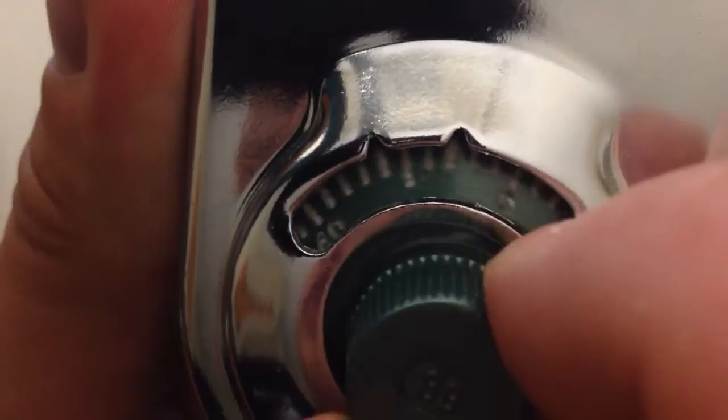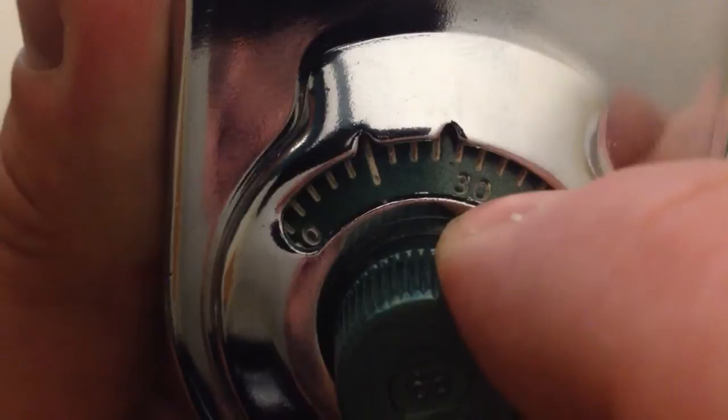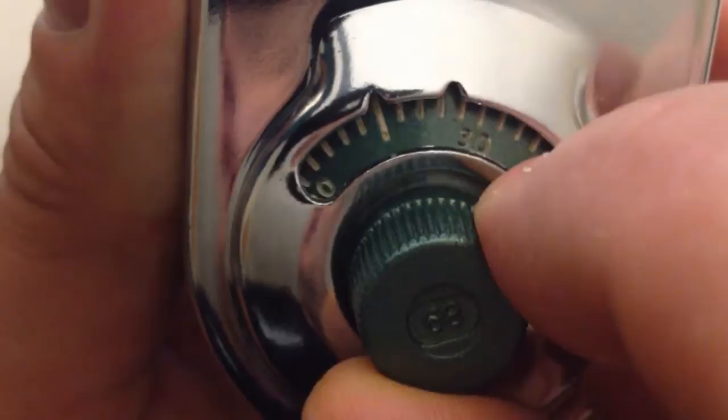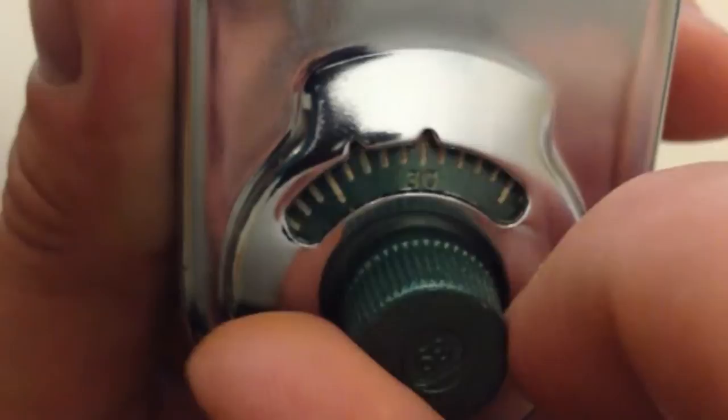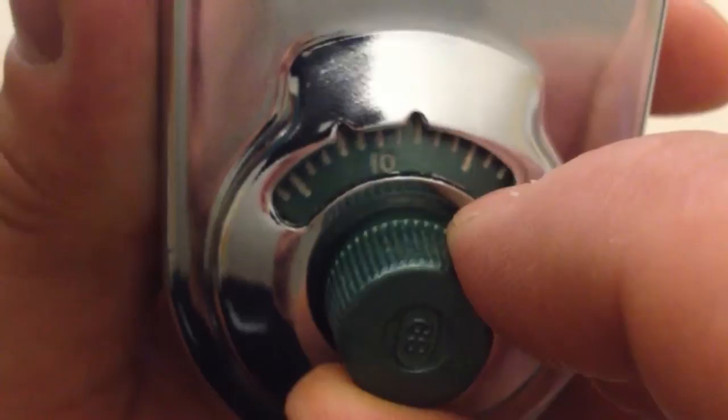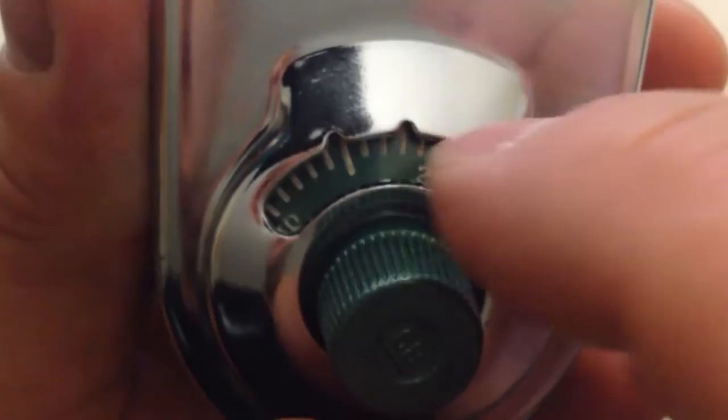Now we're going to dial it to the change index, which is at 11 o'clock. We're going to dial the exact same combination. Find 25 again and dial it once, then go all the way around a second time, a third time, and stop on it the fourth time around. If you go a little too far on the first number, it doesn't matter how many times you turn it — so we go back and make sure it's exactly on 25.